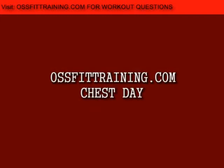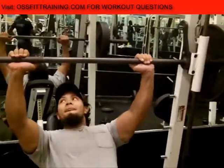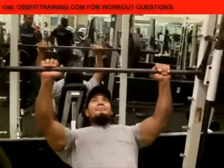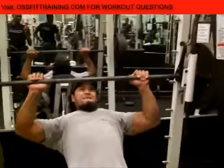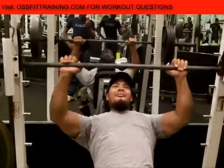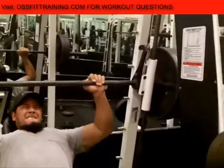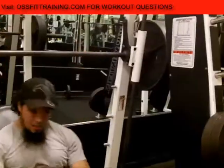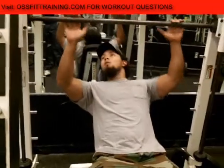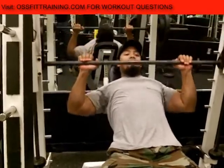Welcome to AusFitTraining.com. Today is chest day and we're starting off on the incline Smith Machine Bench Press. We've already done our warm-up sets of higher repetitions and now we're going to the heavier working sets. This is going to be a pyramid — we worked our way up to the heavier weight and now we're working our way back down the pyramid.